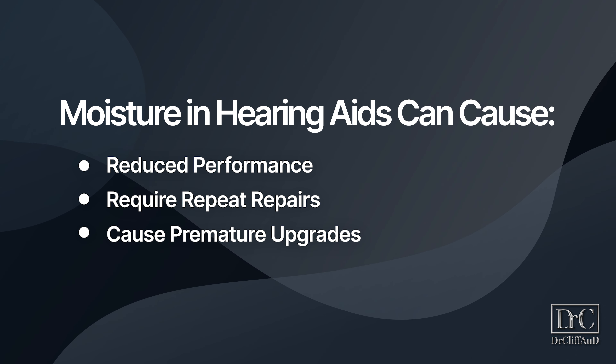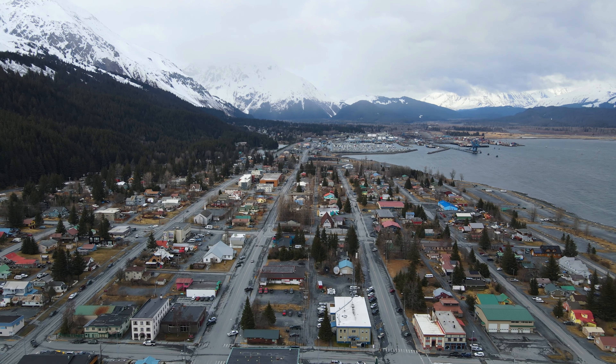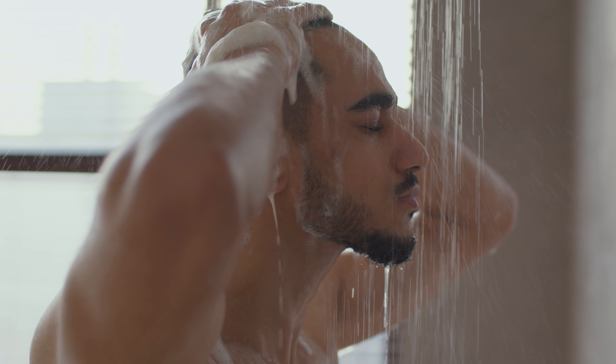Moisture can require repeat repairs, or even force you to upgrade technology before hearing aids have even reached their anticipated lifespan. For this reason, hearing healthcare providers have always recommended that you store your hearing aids somewhere other than the bathroom because of the higher levels of humidity. They also tend to recommend using sweat bands or slip covers during exercise to help wick away sweat, and to remove the hearing aids whenever you're swimming or showering. But even if you're careful, things happen. Perhaps you live in an area with naturally high humidity, get caught in a downpour, or break a sweat on a hot day.